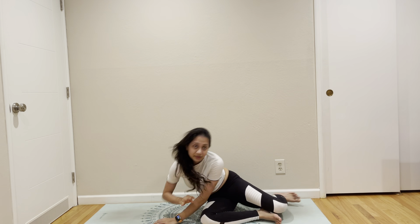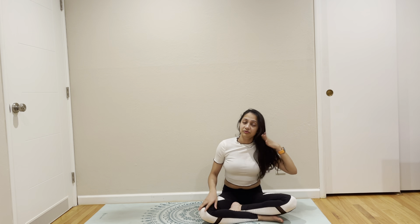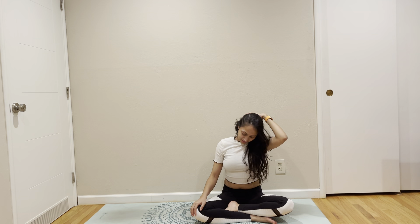Excellent job, everybody. Thursdays are busy for me, especially at work. So if you managed to find time on Thursday, I think we did a splendid job. We're going to close our practice with a round of Om. Breathe in.